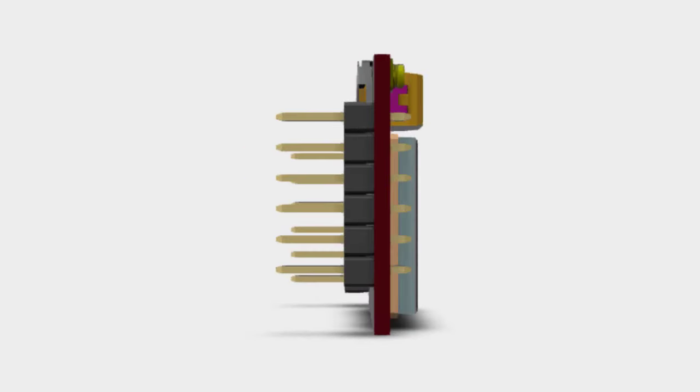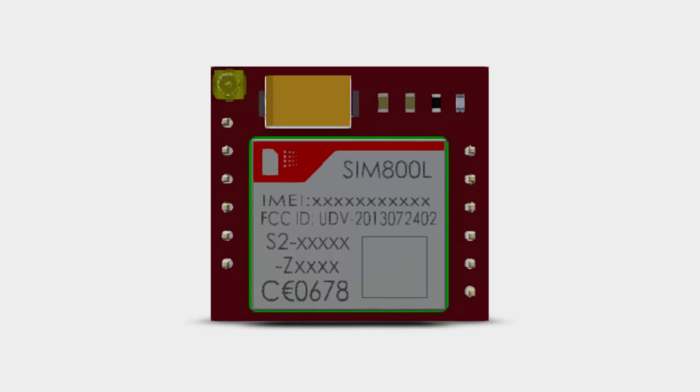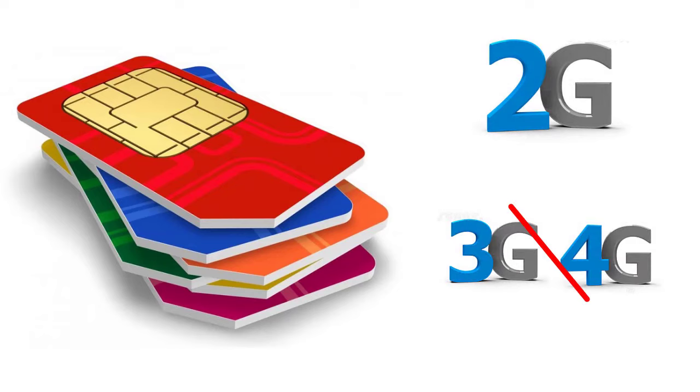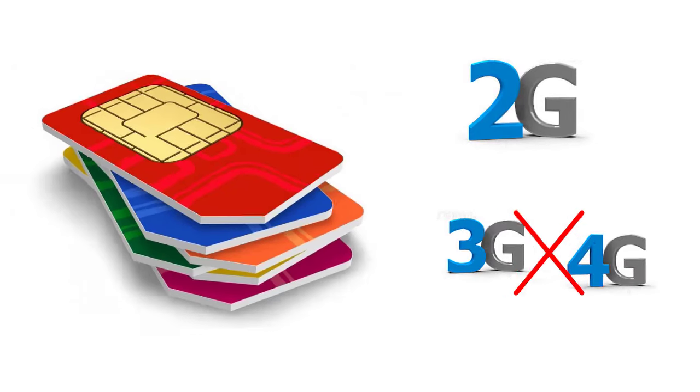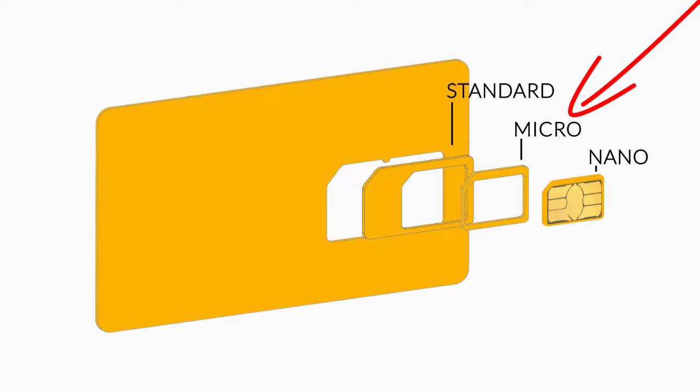It is a small, thin, and lightweight module which can be integrated into a great number of projects easily. To work with SIM800L, you need a 2G SIM card. It does not support 3G and 4G SIM cards, so make sure you have a micro 2G SIM card.